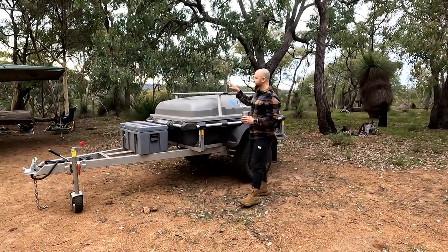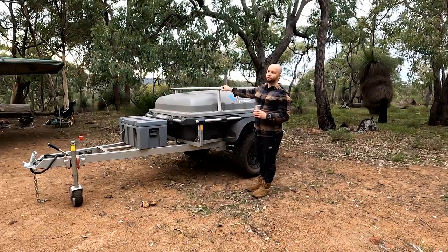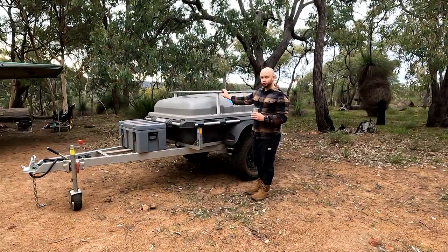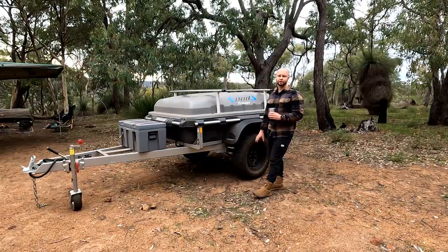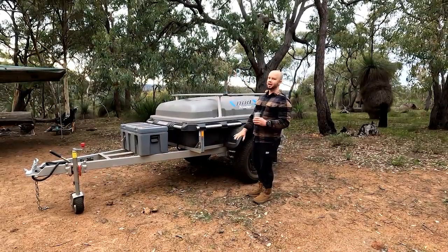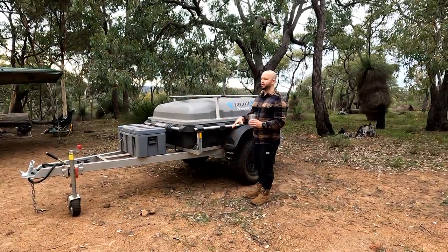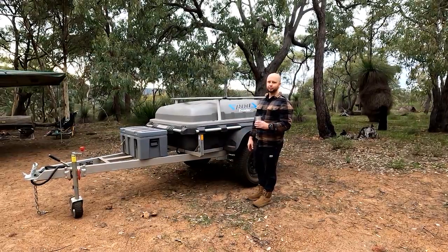It is a Stockman pod trailer — the Stockman all-roader. They do a series of these on their website: they do an on-roader, which doesn't have the suspension I'm going to go through in a minute, and they do an off-roader which has independent suspension. We've gone for the middle range, the all-roader, and I'll explain why we went for that one over the other models.